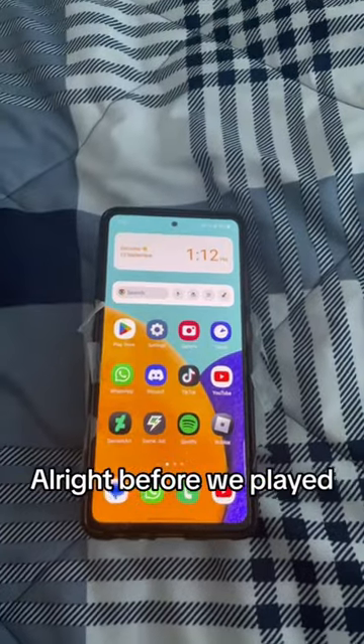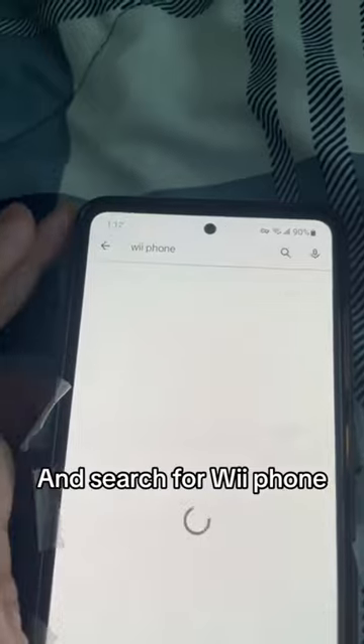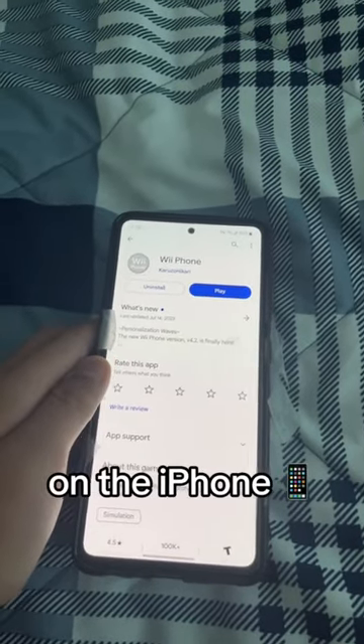Alright, before we play the Wii phone, you gotta go to Google Play Store and search for Wii phone. Download this app on the Android phone — it is not available on the iPhone.